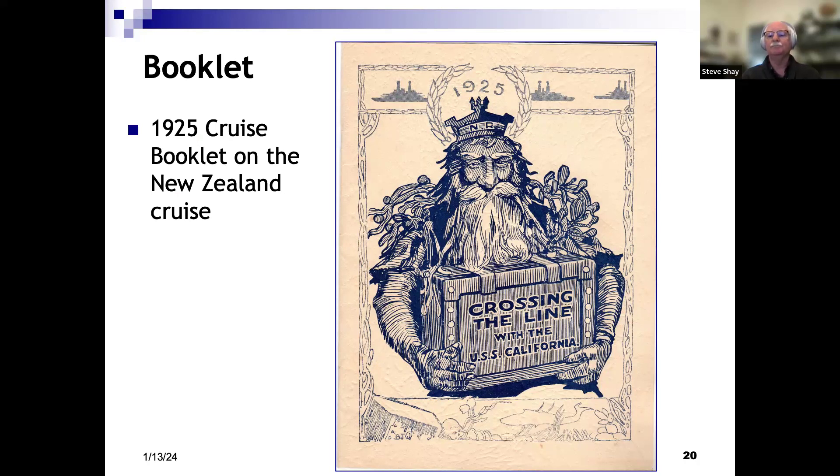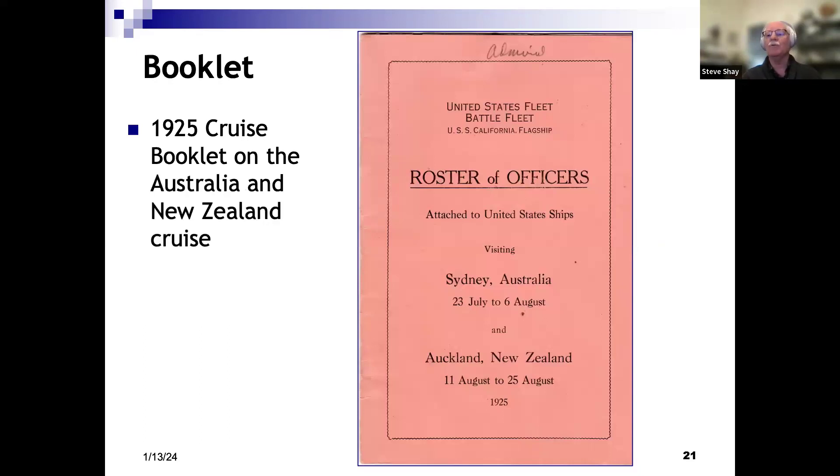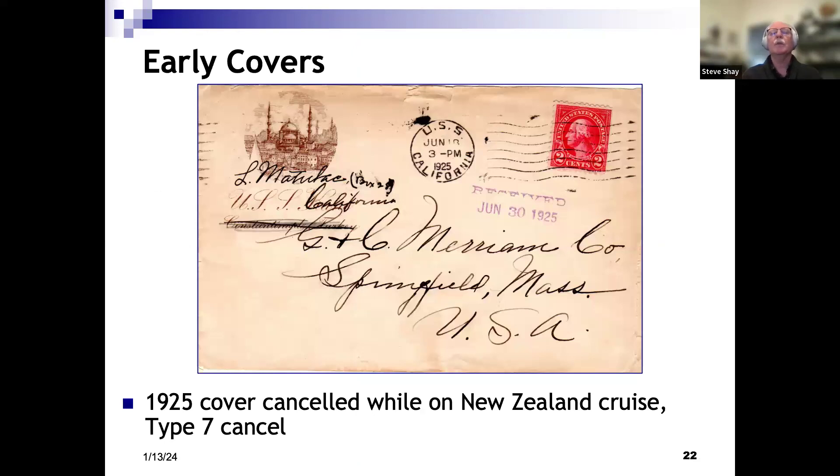This is about the 1925 cruise I mentioned. The fleet pulled together a lot of ships — I was surprised how many: 55 ships cruising down to Australia and New Zealand. It was a summer cruise and they went via Pago Pago, American Samoa. This is a nice cruise booklet from the California for that cruise. California was the flagship. There is another booklet published that shows all the officers aboard those different 55 ships, noting California was the flagship and providing the dates the fleet was visiting Australia and New Zealand.